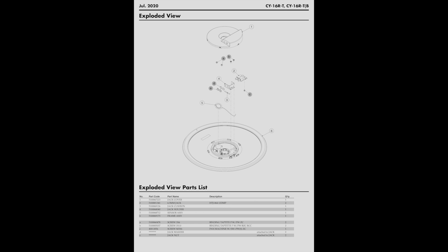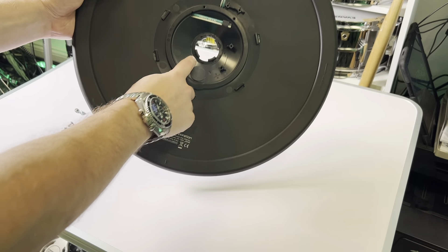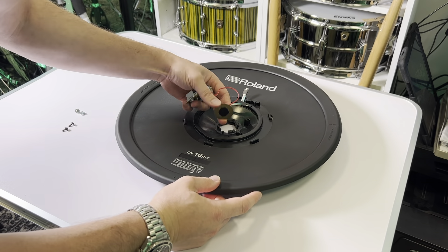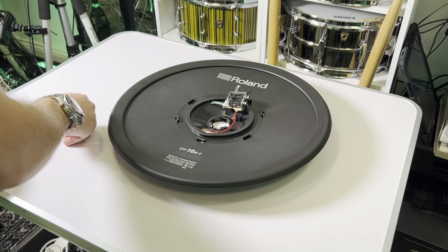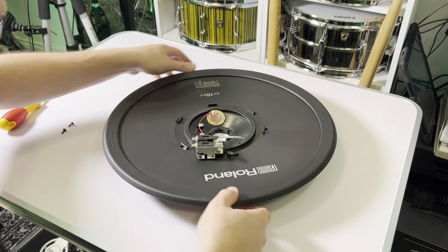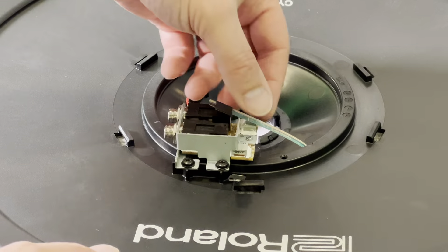The frame assembly is part number 510069173. Stick the sensor to the new frame assembly. Put the cable in place and then locate the screws to hold it in place. Then screw down the jack assembly. Then very carefully plug in the green pressure sensor strips.